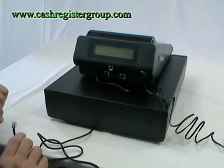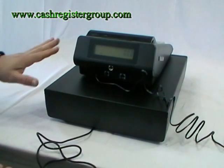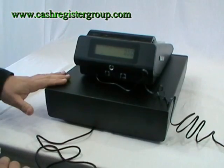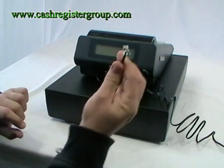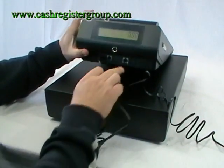This video is to show you how to connect the ER230 to the optional cash drawer. Once you fit the top of the cash register to the drawer unit, there's a little cable which will push into the back of the machine.